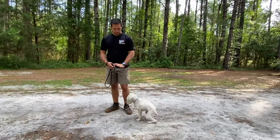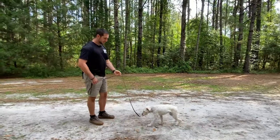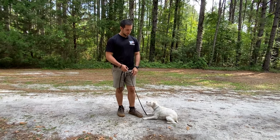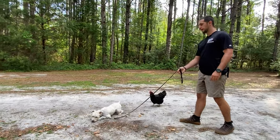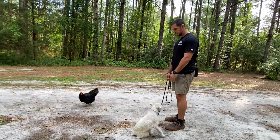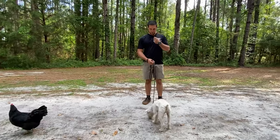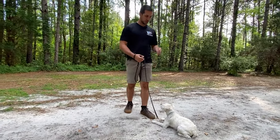Then we'll do a couple from a down stay. Down. Stay. Back up a little bit. Come. Good. You want to practice from your dog up and moving around, and also from a down stay position. Come. Good. Down. Stay. Come. Notice he's sniffing a little bit — if they're sniffing on the way to you, you do want to correct that as well.